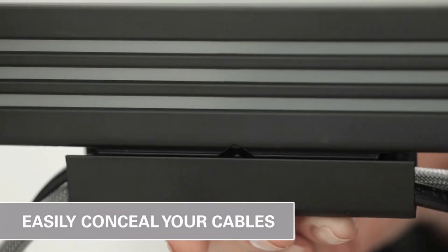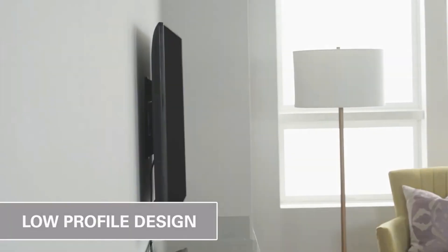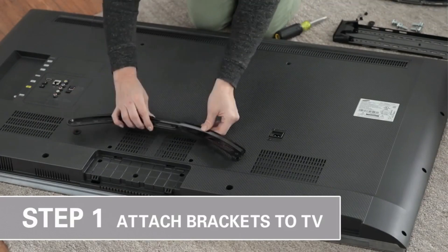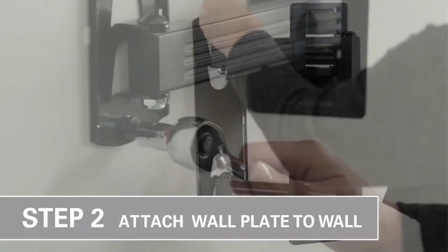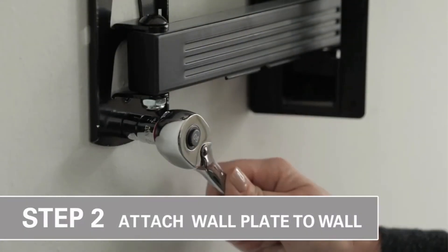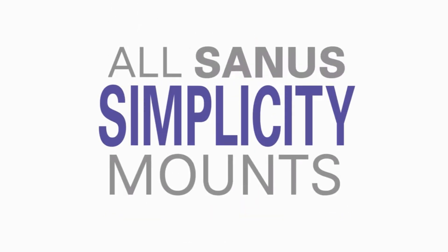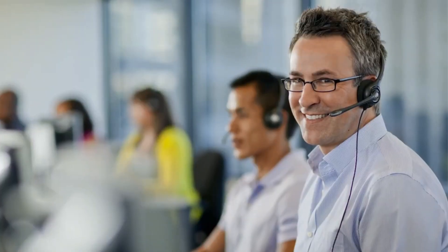The Simplicity SMF218 Full Motion TV Mount is made with high-quality materials, including heavy-duty steel, to ensure durability and long-lasting use. It is also easy to install, with a simple mounting process that can be done by one person. It comes with all the necessary hardware and instructions, making it straightforward to set up. Overall, it is a reliable and convenient choice for anyone looking to mount their TV on a wall, offering a wide range of movement options suitable for a variety of TV sizes.